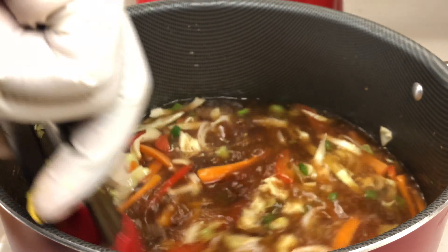Next I'm going to add about a tablespoon of minced garlic, mix that around, and make sure everything is incorporated — the oil, the garlic, and the mixed vegetables.